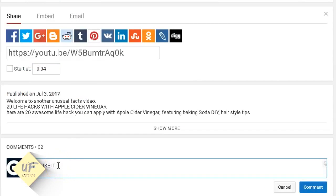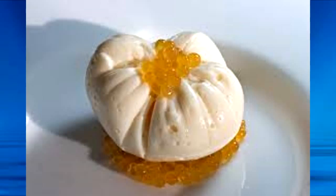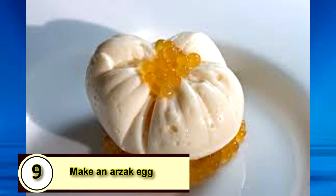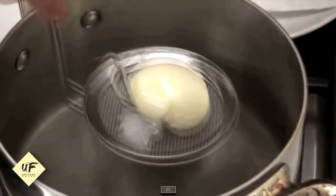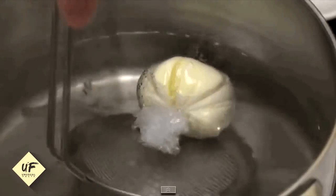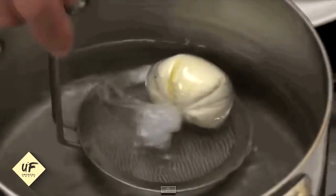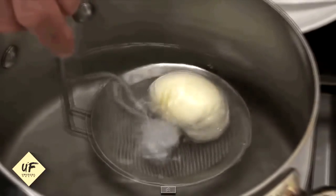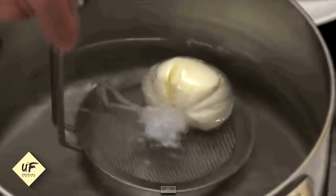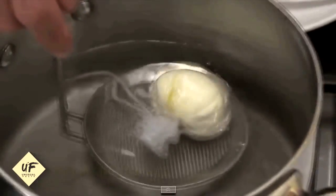Keep listening because we've still got nine more incredible tips and tricks to make perfect eggs. Number nine: make an Arzac egg. Arzac eggs are similar to poached eggs but much easier to make. In a small bowl or cup, place saran wrap and crack the egg inside. Cover with salt and pepper and any other seasonings before gathering the saran wrap and twisting it. Dip the eggs into a pot of simmering water for 4 to 5 minutes and then cut away the plastic wrap.